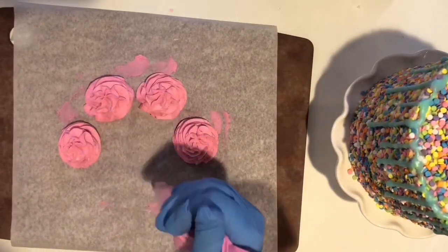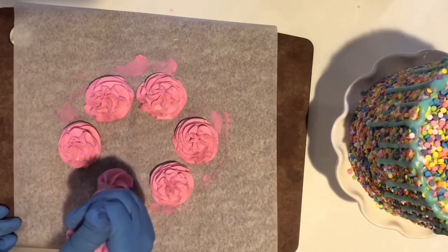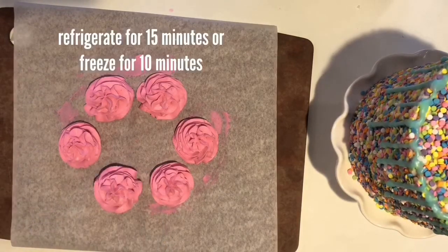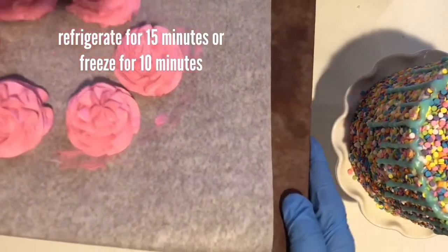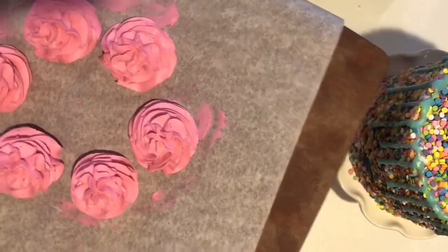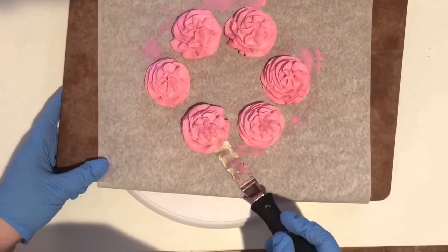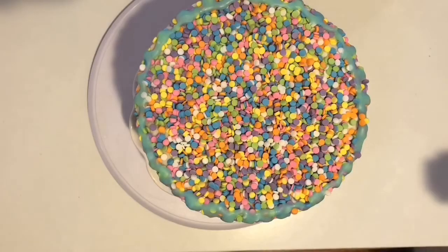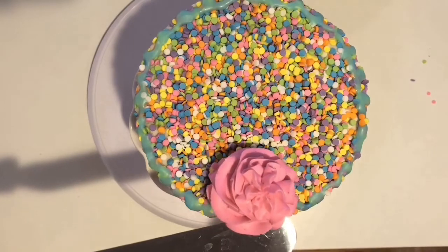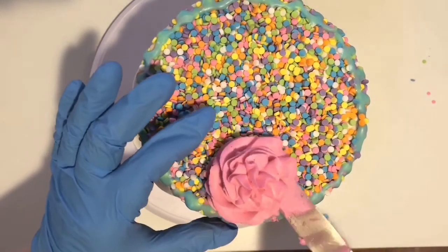Remember, as your frosting level lowers in your bag, stop and retwist the bag. If you like how the swirls turned out, put them in the refrigerator or freezer to harden, then scrape them off and put them right on top of your cake. If you don't like them, just scrape them off and start over. Once hardened, you can use a spatula, knife, or fork to lift them — they keep their shape pretty well. If they're a little too big, push them toward the edge; if a little small, push them toward the center.